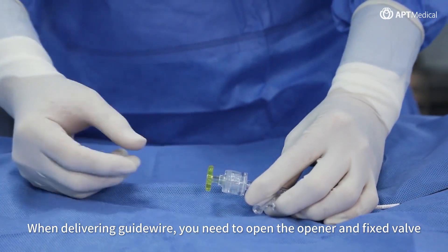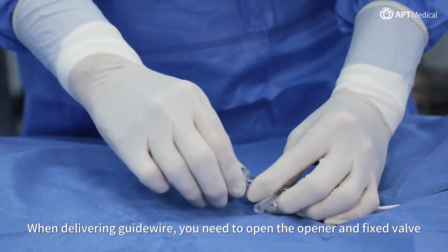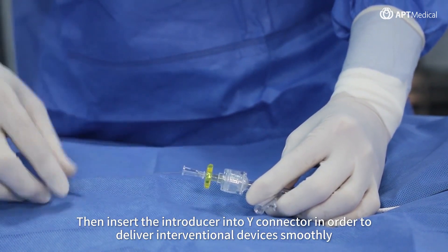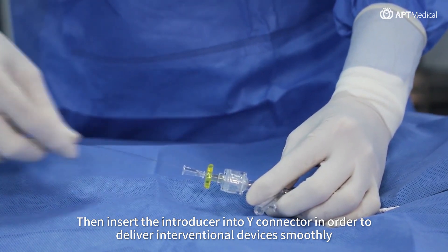When delivering a guide wire, you need to open the opener in the fixed valve. Then insert the introducer into the Y connector in order to deliver interventional devices smoothly.